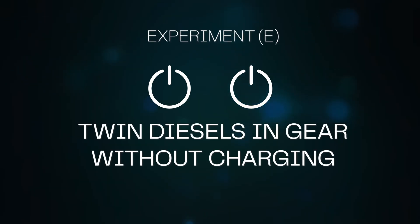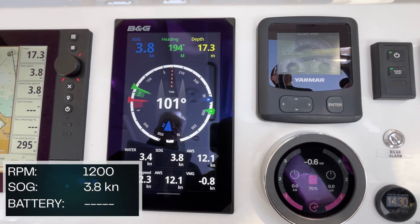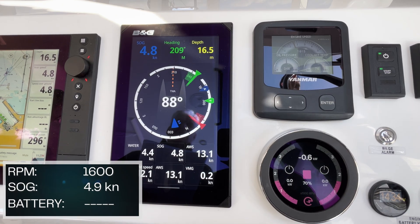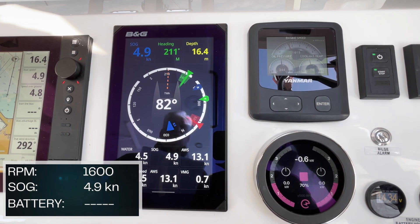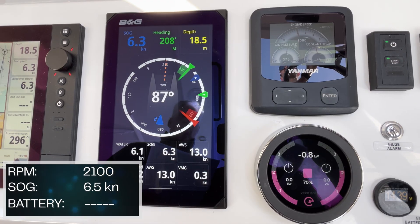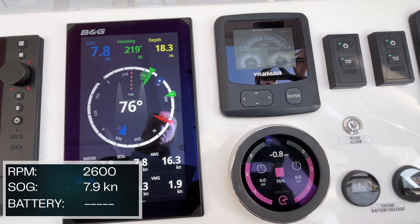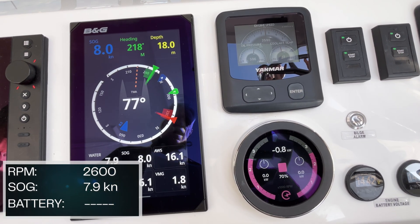Twin diesels in gear without charging. At 1,200 RPMs with both diesel engines running and no charging, we're doing 3.6 to 3.8 knots. At 1,600 RPMs, we're doing 4.7 to 4.8 knots with an 11 to 12 knot crossbreeze. At 2,100 RPM, approximately 6.3 to 6.5 knots. At 2,600 RPMs with both diesel engines running and no charging, we're doing about 7.7 to 8 knots.